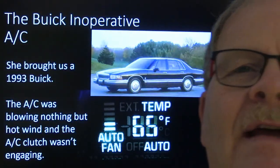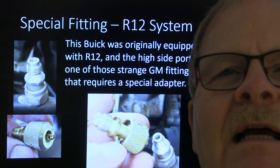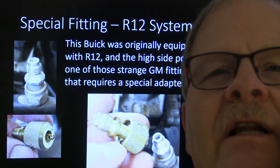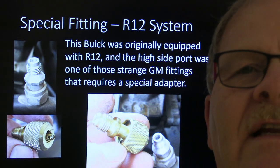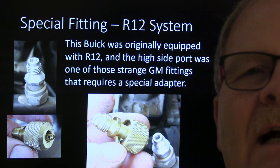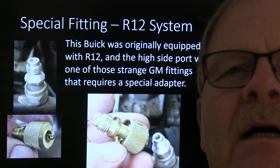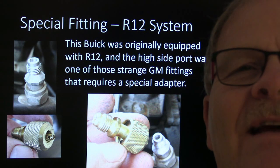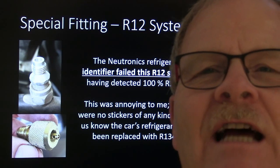This was a fancy climate control system — all the bells and whistles. We needed to check the R12 system and see how much refrigerant was in there. We first needed to get our refrigerant identifier and connect to it. It was originally outfitted with R12 and still had the R12 charge port fittings. One of them took a special tool I had never seen before, so I had to buy that tool just to connect my R12 hose from the refrigerant identifier. When I hooked it up, it failed — it said it was 100% R134.